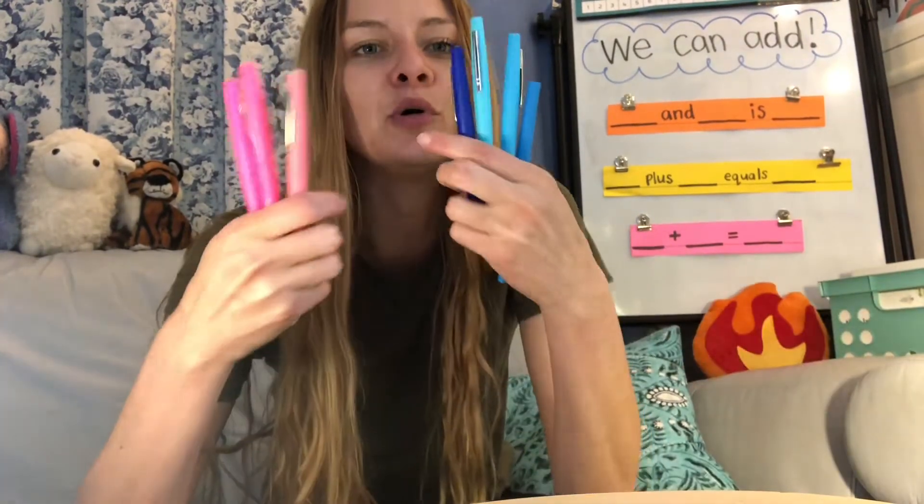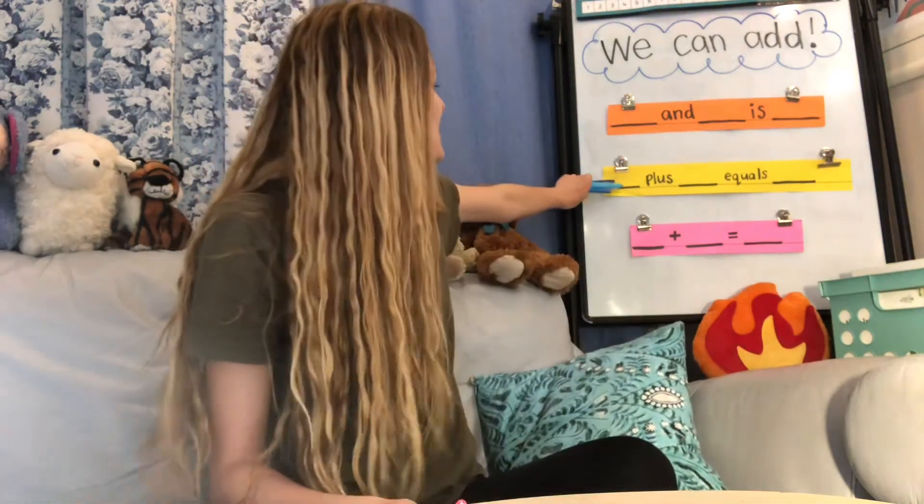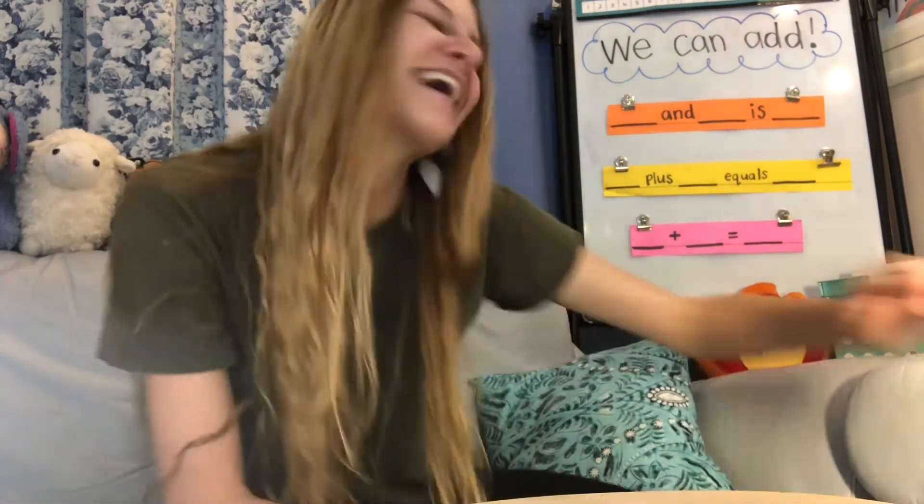Or if I have three pink markers and four blue markers, what could I say? Three plus four equals seven. So you just read this sentence: three plus four equals seven. We also learned that this is the fancy way of writing our addition equation, just like mathematicians. Can you say that? Mathematicians. Mathematicians are people who do math. So you are a mathematician now.